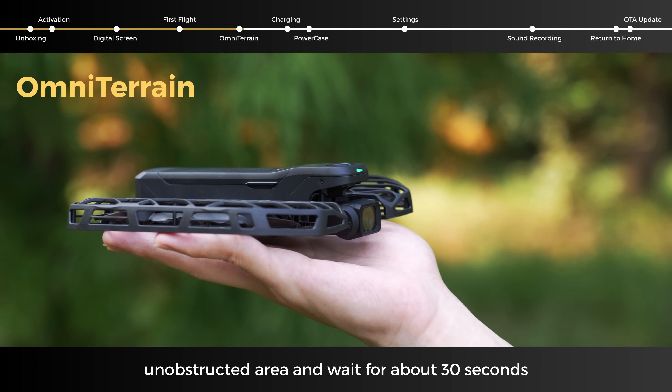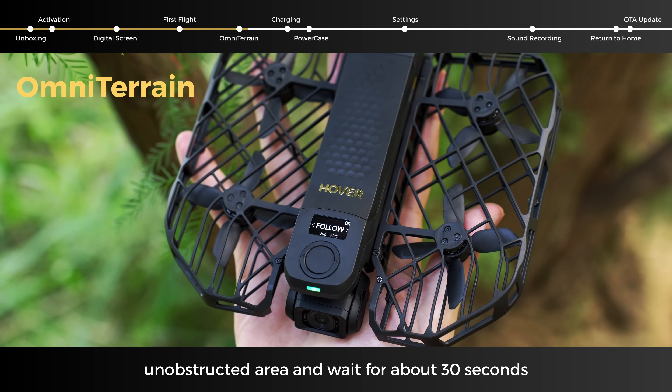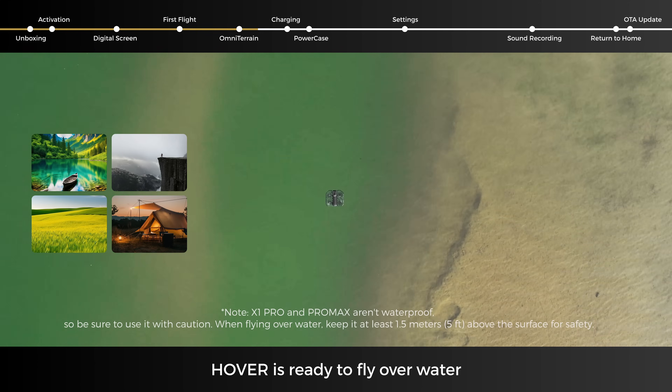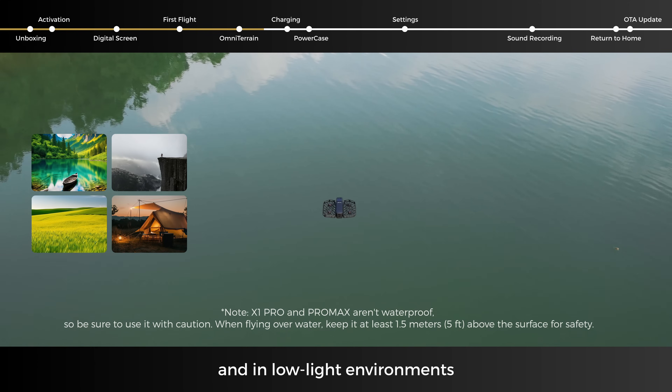Place the device face up in an open, unobstructed area and wait for about 30 seconds. Once the Omniterrain icon lights up, Hover is ready to fly over water, cliffs, and in low-light environments.